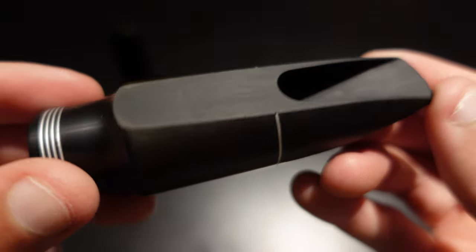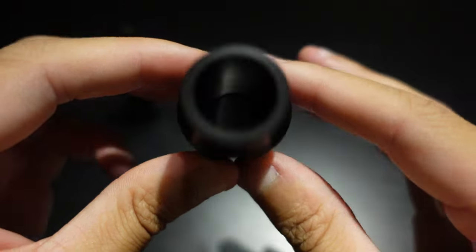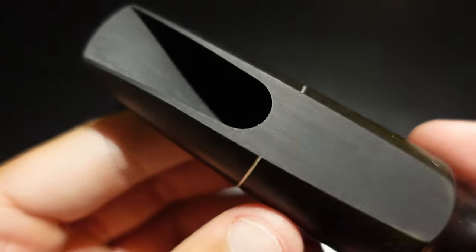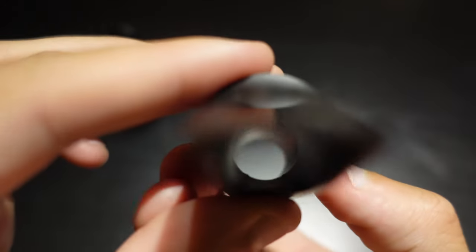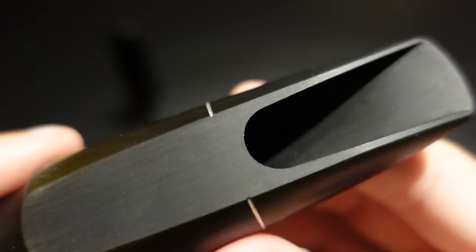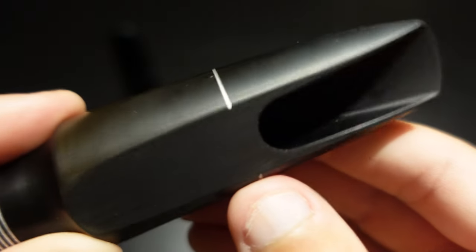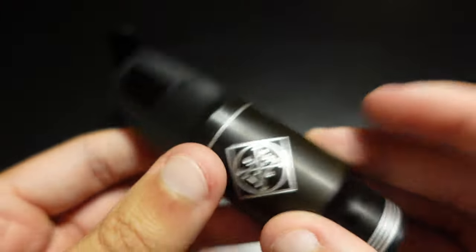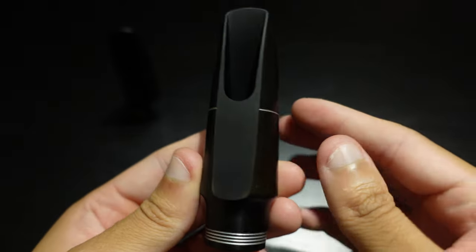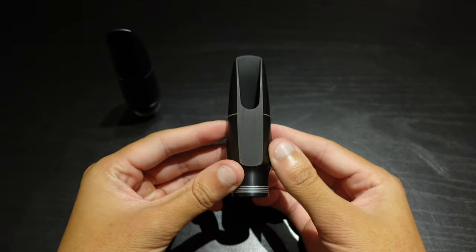Now the R-series. This one was inspired by the famous vintage Autolink Rezo chamber. You can see that it has a big, round chamber. Underneath the rails, instead of a straight drop, you can see that they are beveled out, meaning more material has been removed from the mouthpiece. This is balanced out by featuring more baffle, thus adding the amount of brilliance needed to project on a mouthpiece with such a big chamber.